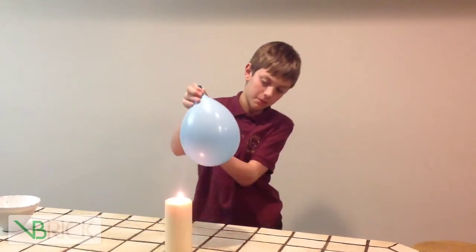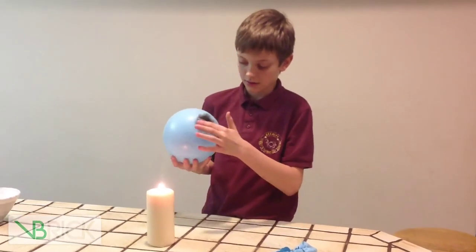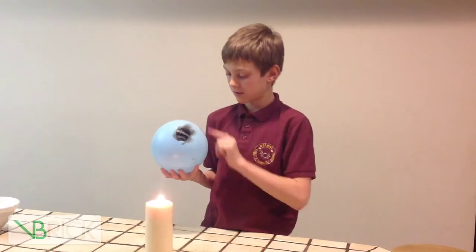Alright, so now we look and see it has a massive sear mark on it, and the flame — if we do this — smiley face. So we have a black smudge, a smear on us.